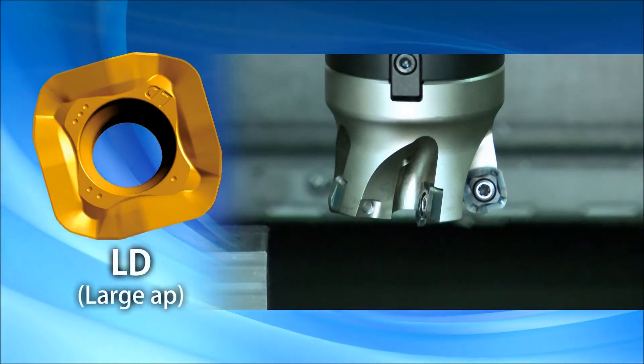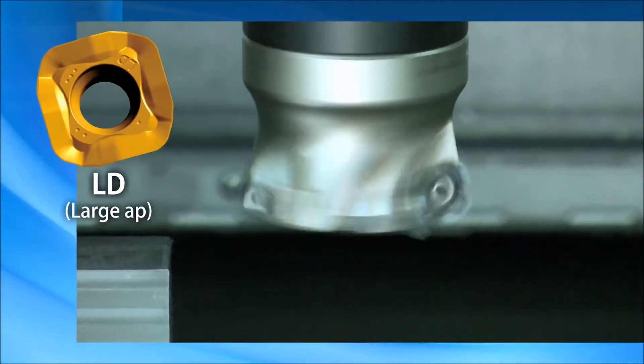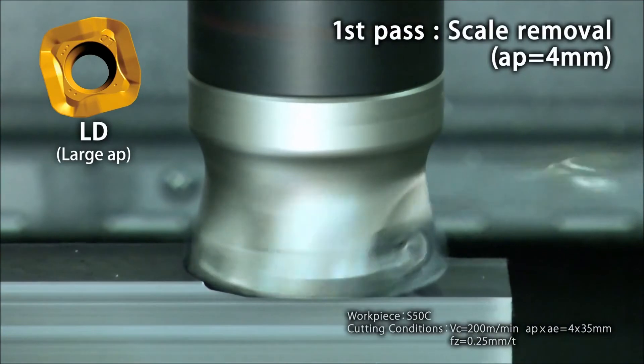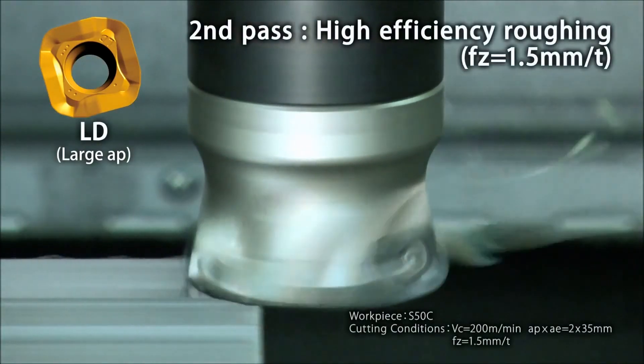The LD type insert is used for large depths of cut and high feed machining. The LD type insert is used on the first pass to remove scale under a large depth of cut, where on the second pass the feed rate is increased to produce high efficiency.